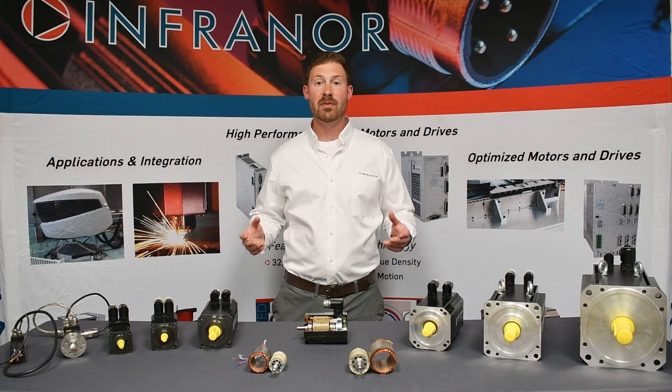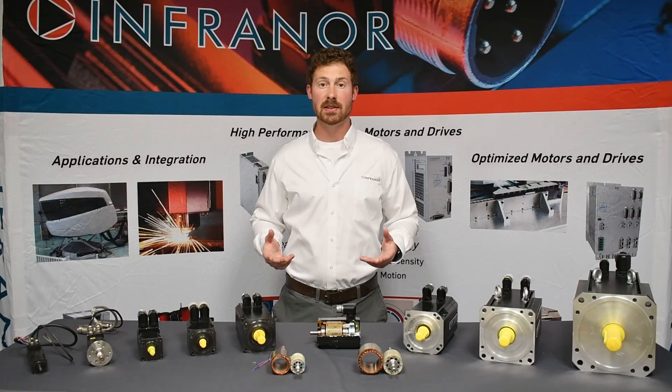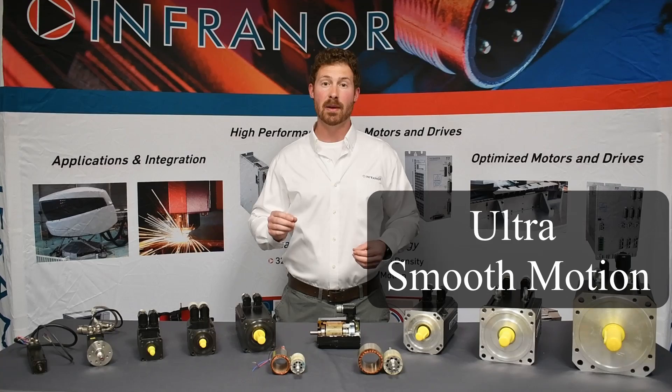The FP series is a three-phase synchronous brushless servo motor. This particular family is based on a slotless design that offers a lot of benefits like torque at higher speeds, high power density, and precise motion for demanding applications. This is all at a competitive price.